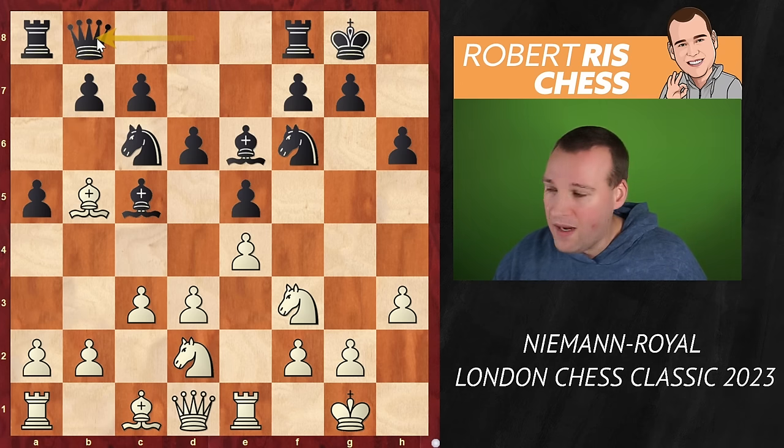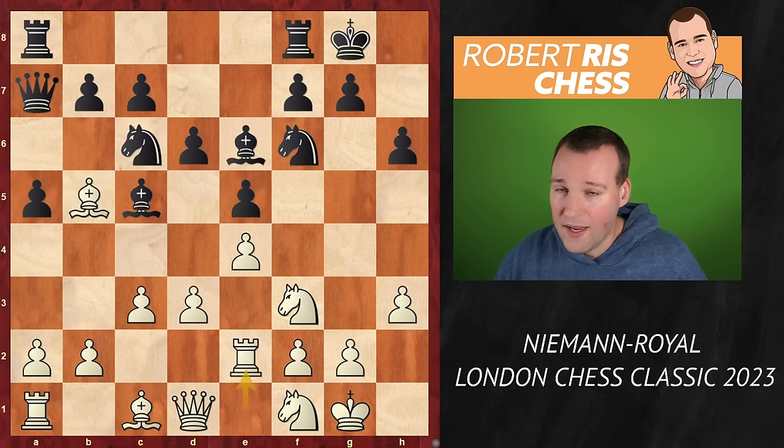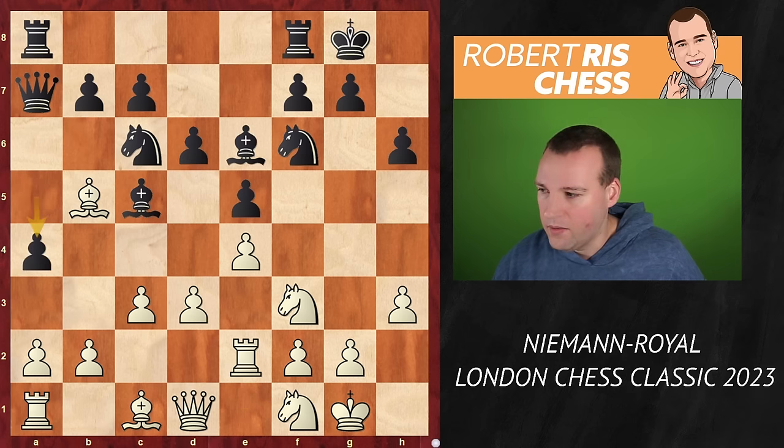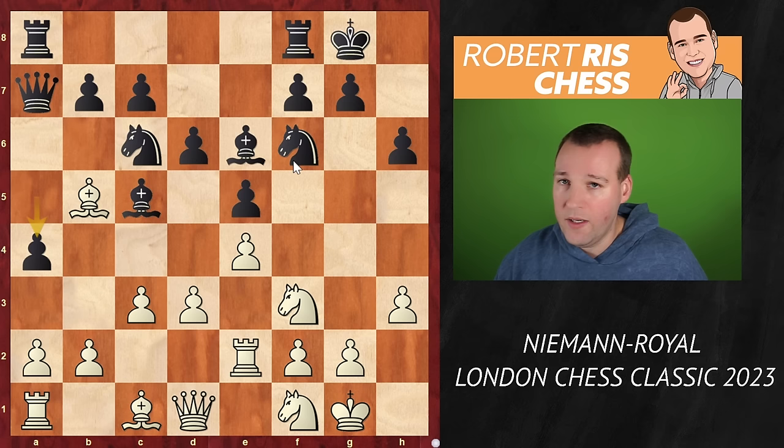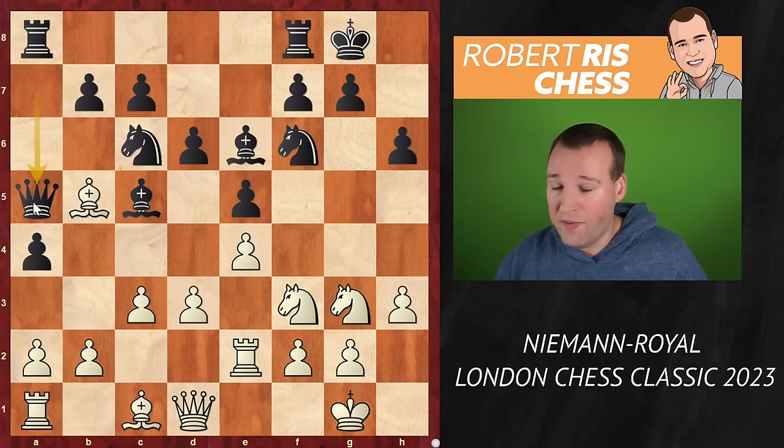Now another very interesting idea: queen b8. That may have come as a surprise to most, but not to Hans. Black's plan is to put the queen on a7. Knight f1, queen a7 — and black is threatening to take on f2, so the rook protects the pawn. Shreyas Royale goes ahead with the move a4, grabbing more space on the queenside. The knight goes to g3, and the queen goes to a5 — a very original way of developing the queen.